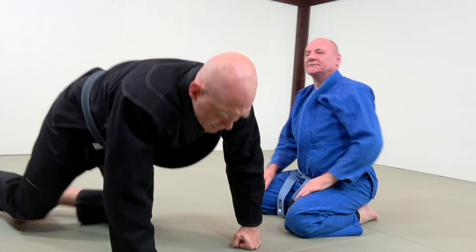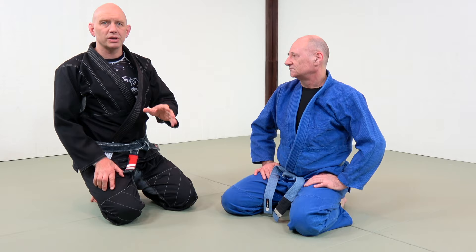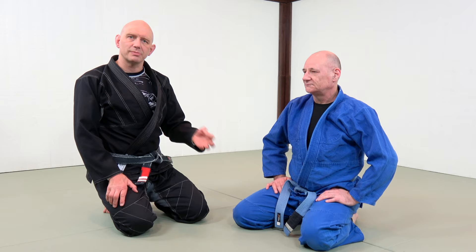The reason it's called a clock choke is because your feet are moving like the hands of a clock. It's a super powerful choke. I remember back in the day when Royce Gracie was considered unbeatable — he had just won a whole bunch of UFCs. But he got choked out by Waldeed Ishmael, a Carlson Gracie guy, using this technique.